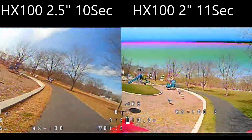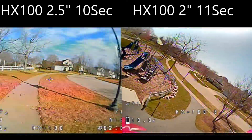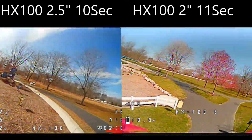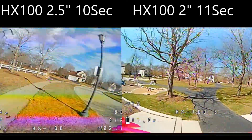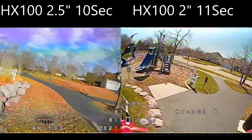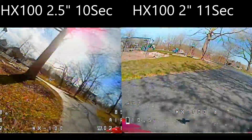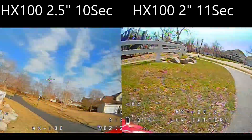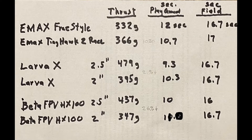Our next quad is the Beta FPV HX100. Again, the two and a half inch prop on the left at 10 seconds per lap, and on the right the two inch props, which is getting 11 seconds per lap. Again, the two inch prop had about 26% less thrust, so that's what you would expect — a little bit slower than the two and a half inch prop. They both handle really great. The two inch prop is probably your sturdiest prop overall.